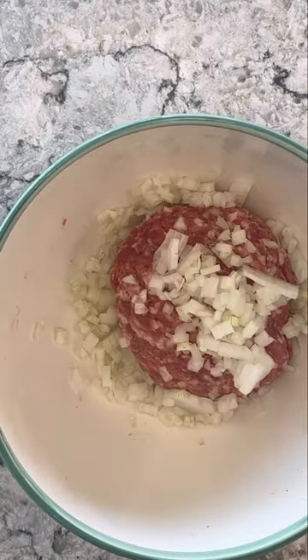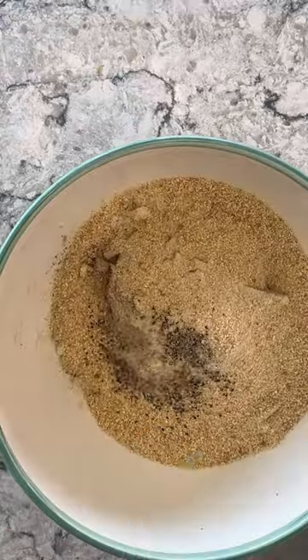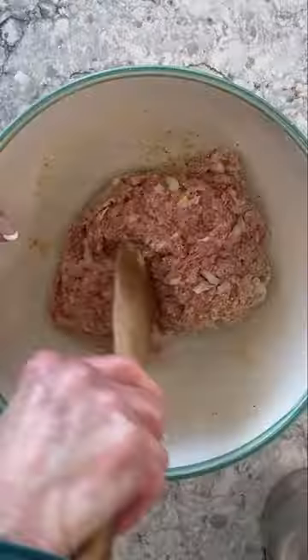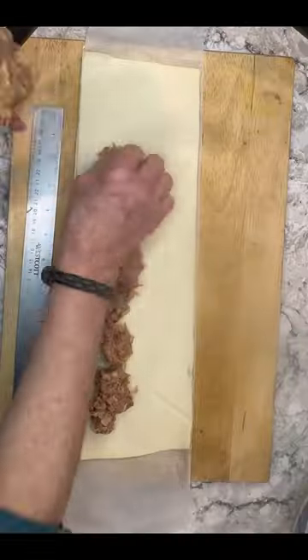If there's one dish besides corned beef people think of when they think of Ireland, it's the sausage roll. But many people are afraid of making them. There shouldn't be anything scary or stressful about making sausage rolls — it should be fun. The trick to making a great sausage roll is that there is no trick. People, it's pub food. How hard can it be?